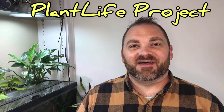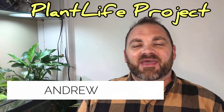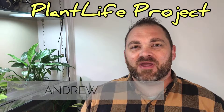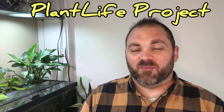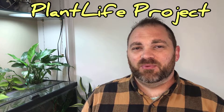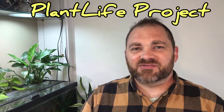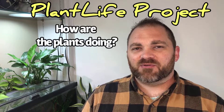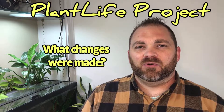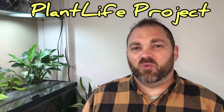Hi, welcome back to Plant Life Project. I'm Andrew and today's video is part two of how to build a beginner houseplanted fish tank called a riparium. In part one I showed you step by step how to build the riparium. Today we're going to take a look at how the setup is doing, how the plants are doing, what adjustments I've made, and we'll also talk about how to approach water changes.